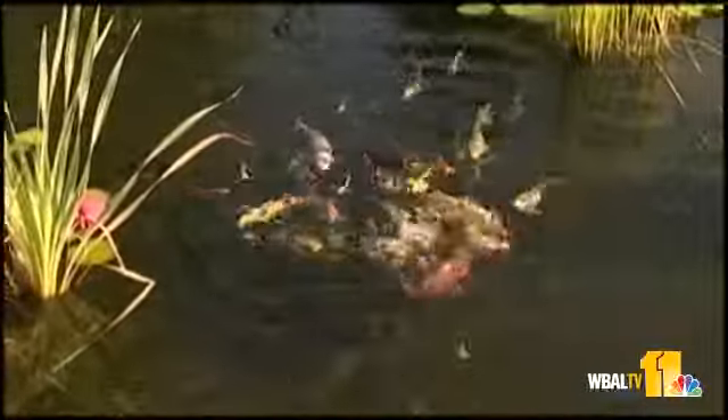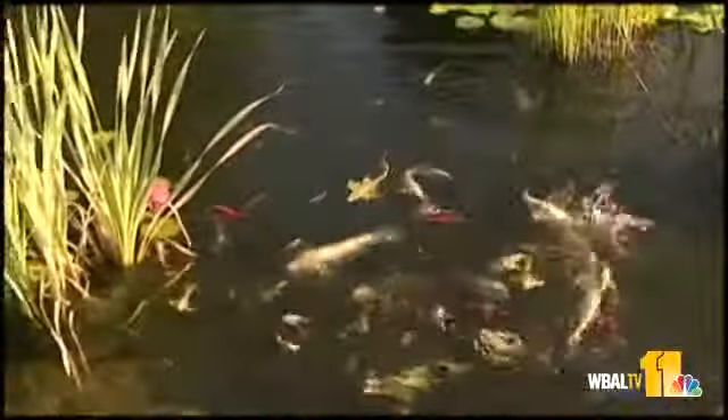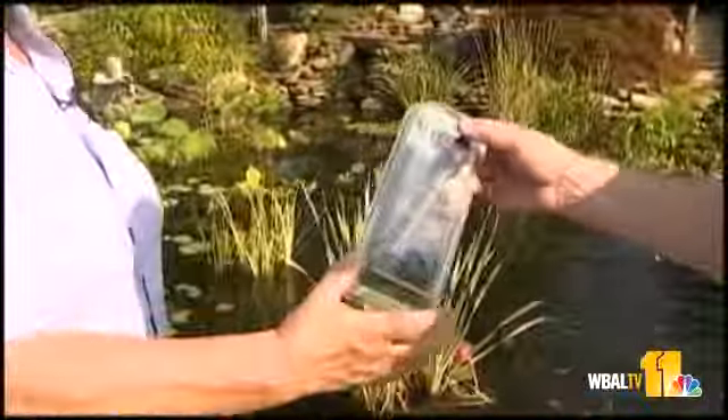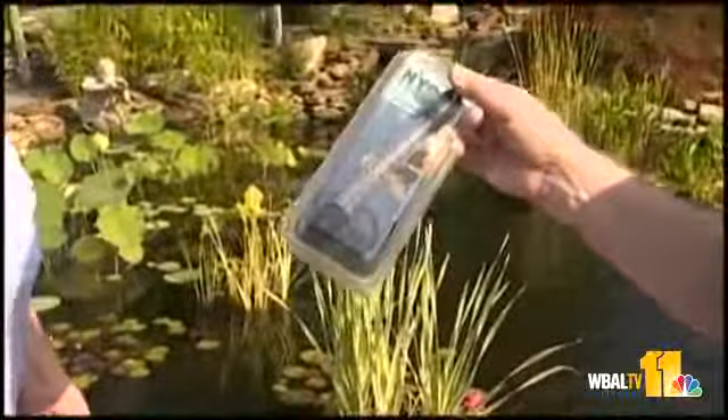One of the things that's important with fish is to know when to feed them and when to stop feeding them. So one of the more important tools you're going to have as a water gardener is a thermometer. This is the key to when and what.